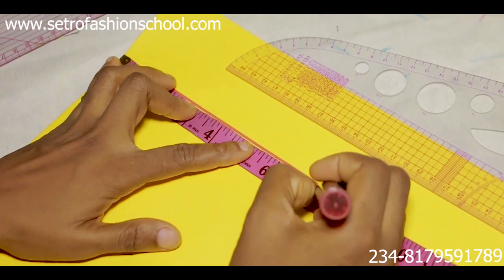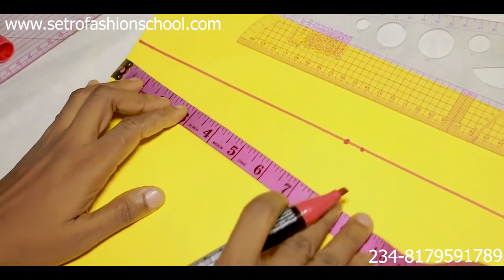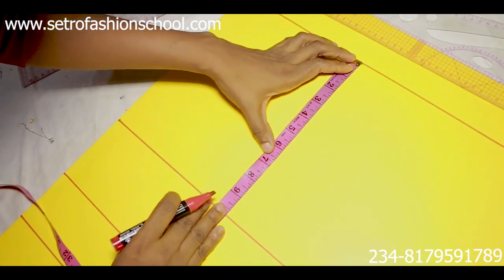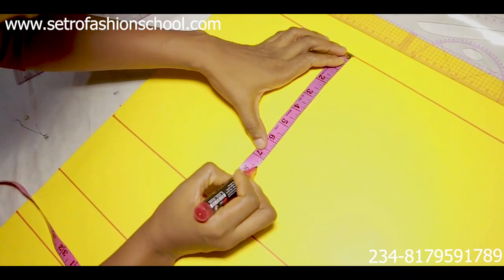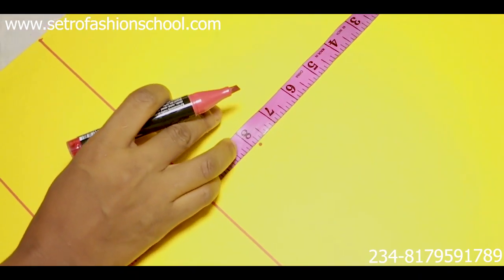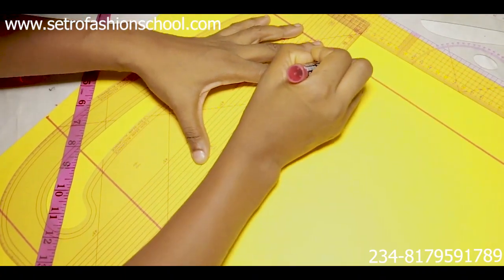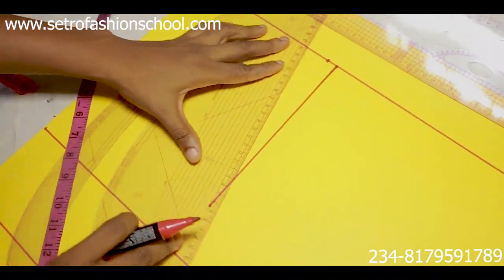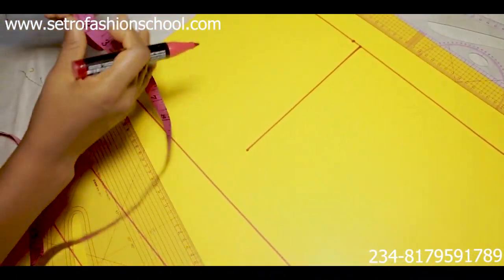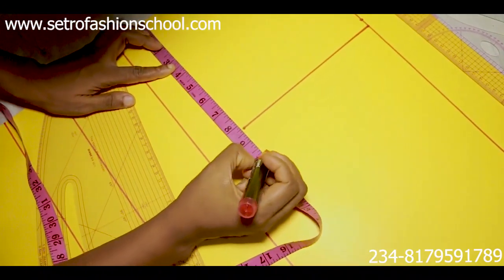Seven and a half inches, and I'm going to add half-inch stitching allowance, so that's 8 inches. By this 8 inches we're going to come down — if you don't know how to achieve this perfectly I have a video on that. I'm going to come down by 8 inches also, achieving your armhole. I have a video on this channel to this effect.